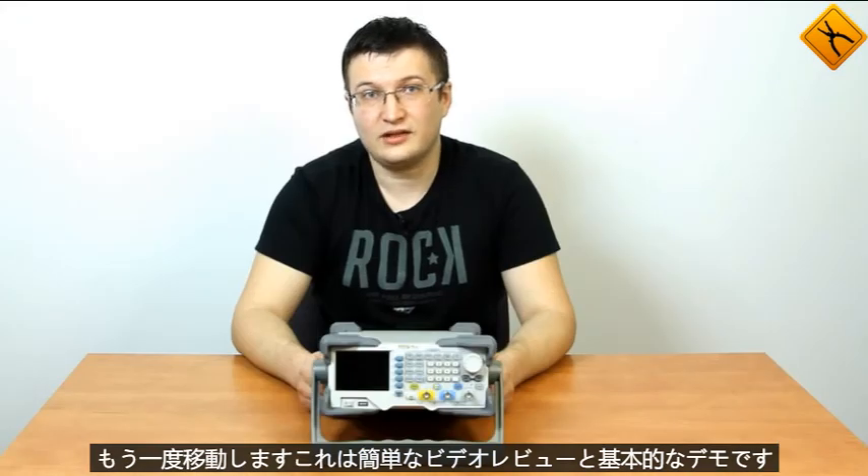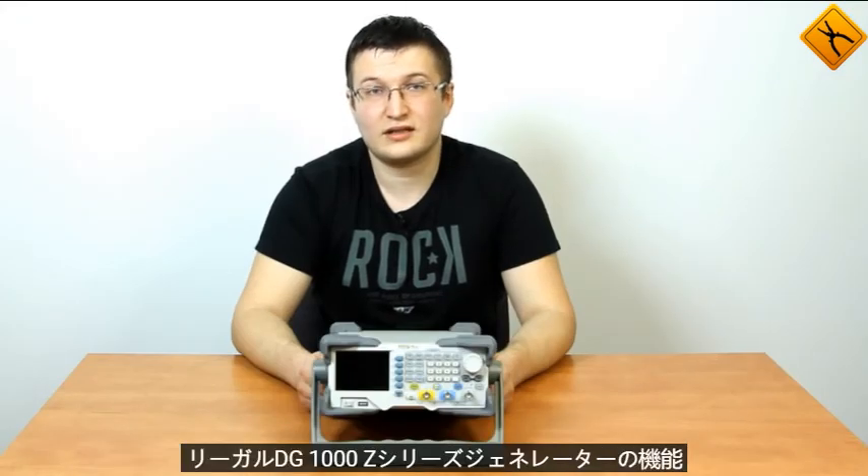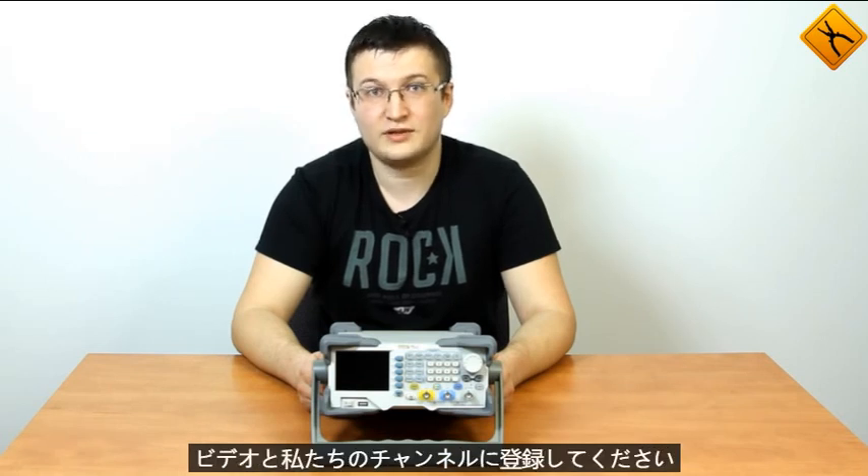This was a brief video review and demonstration of the basic capabilities of the Regal DG1000Z series generator. Be sure to check out our other videos and subscribe to our channel. We wish you all the best — goodbye!